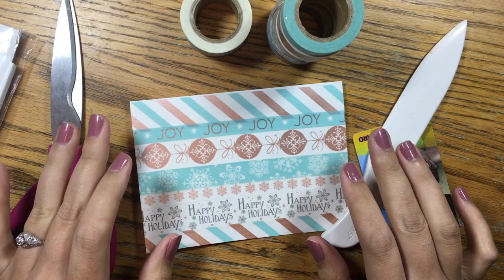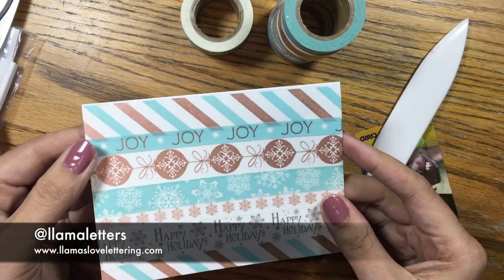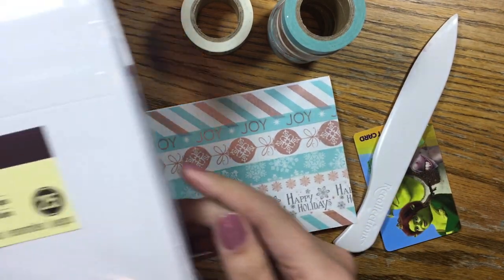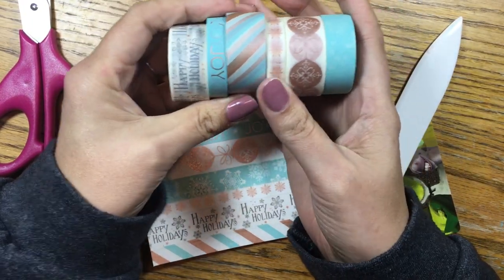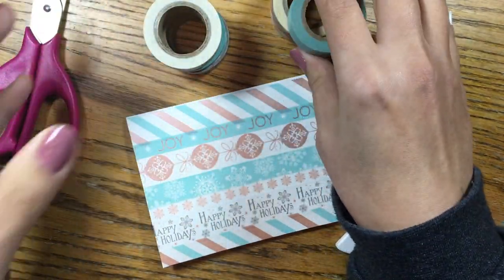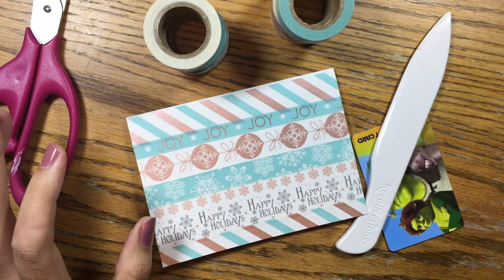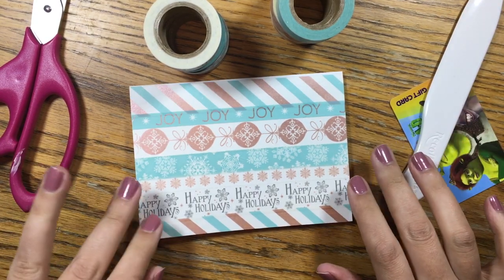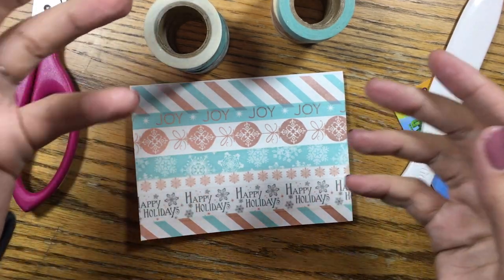I was determined to find another use for all of my washi tape. I'm going to be doing a tutorial on how to make this holiday card using holiday washi tape and these Recollections value pack cards and envelopes. I'm using a set of washi tape from Michael's — this rose gold and blue set which is really pretty — but you don't have to use a set, you can just pick from your washi tape. You can alternate two patterns, you can do a bunch of patterns; it doesn't have to be for Christmas, it can be for all sorts of different situations. This is going to seem really simple, but it's just to give you an idea of something to do with all your washi tape.